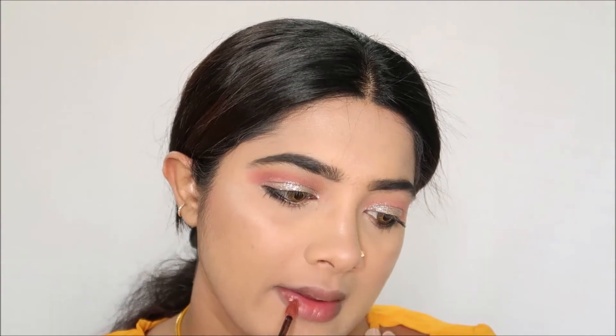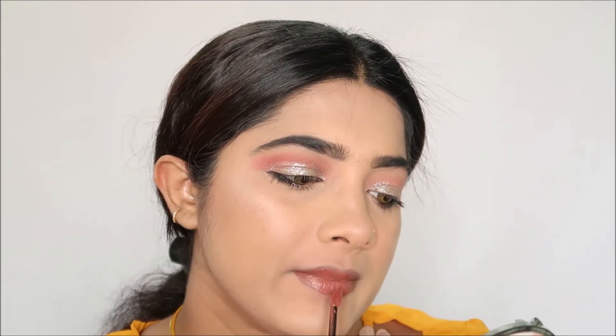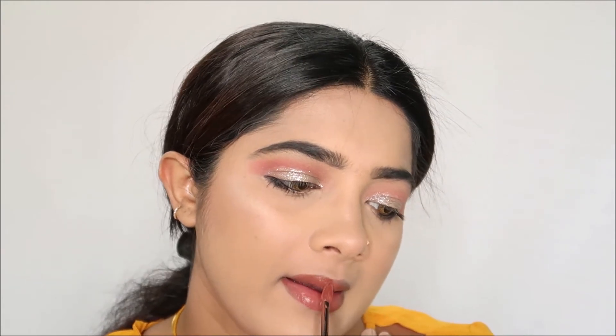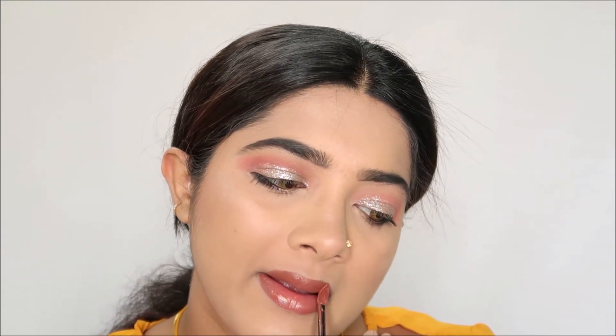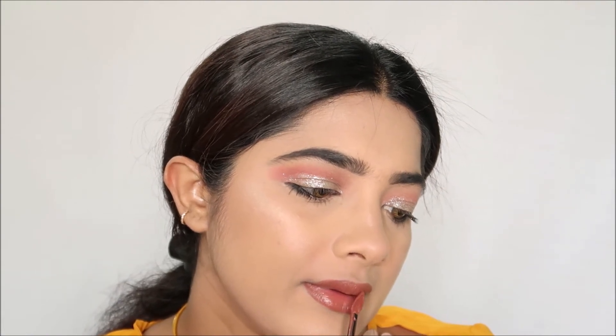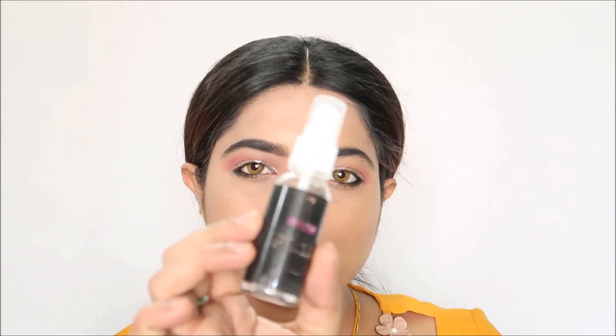Next, I will use L'Oreal Rouge Signature Collection for the lips. Please check that out. This is a makeup fixer. I hope you will be able to use this video. Please like, subscribe and share. See you in the next video. Be healthy, happy and blessed, and love yourself. Bye Bye.